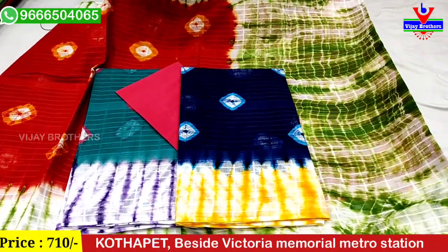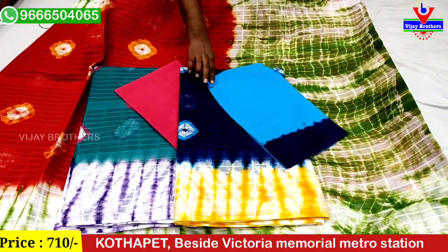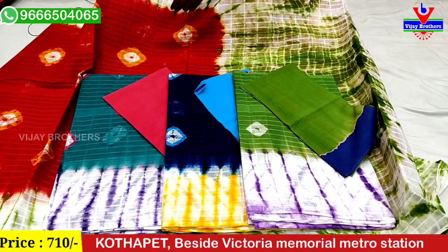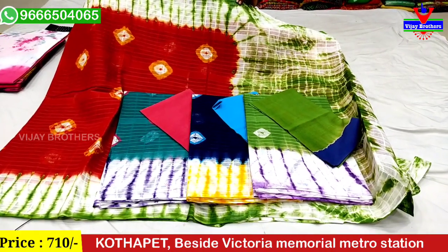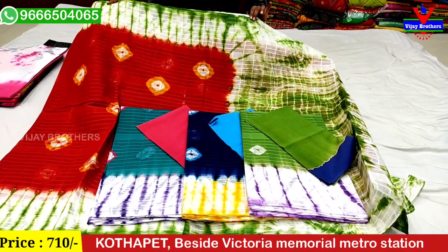We have a navy blue shade and a blue shade. This is a bright color of cotton, for the price of only 710 rupees for our design.